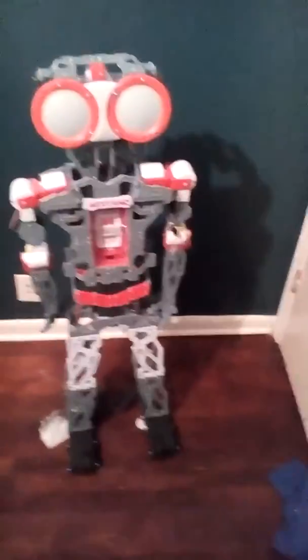Hey, what's going on guys? Jacob Johnson here and today I want to show you guys a robot. His name is Mechanoid G-15.